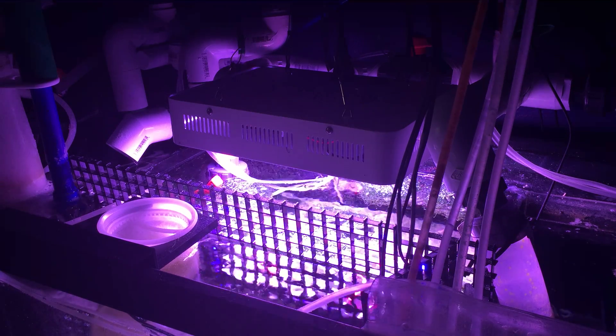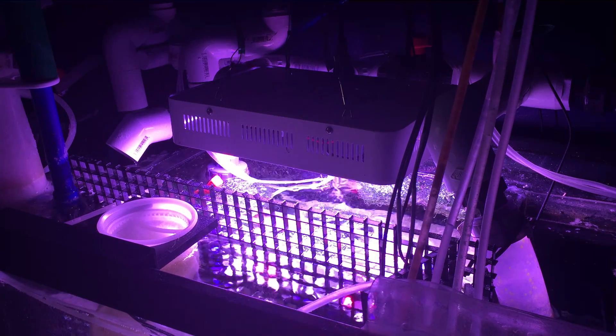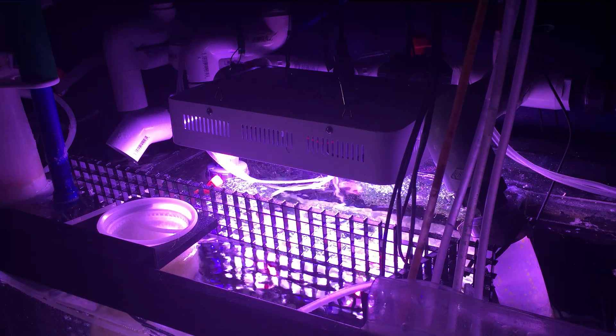What's up guys, Engineering Aquariums, episode number 19, coming at you with how to keep your pH above 8.3.